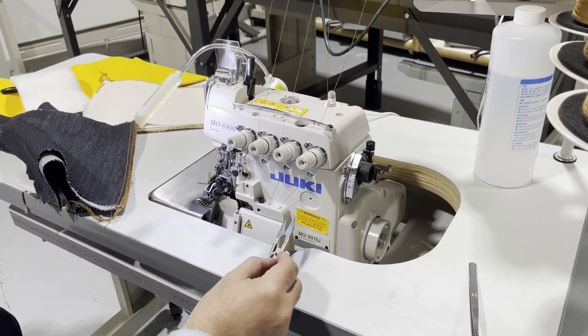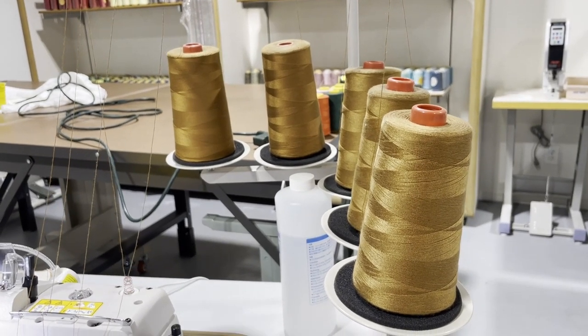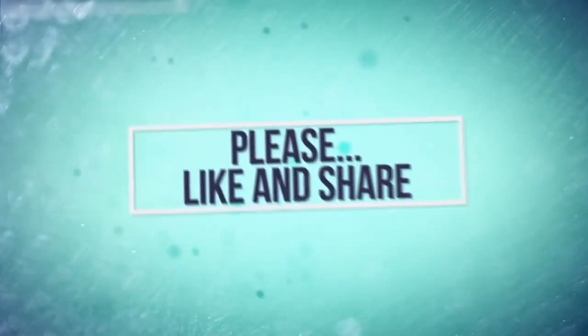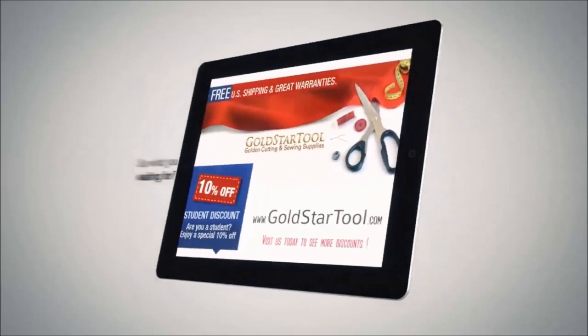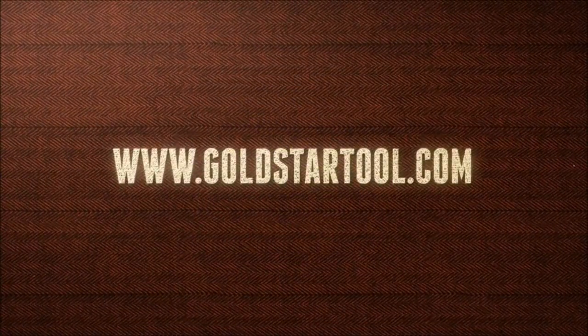Heavy duty industrial serger machine — Juki overlock walking foot. The threads are T60; you can go up to T105 or even T138 — really heavy stuff. Thank you for watching, thank you for the patience, and have a golden day everybody. Thank you for watching.